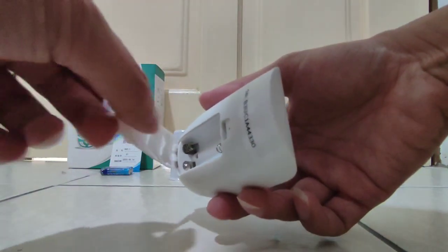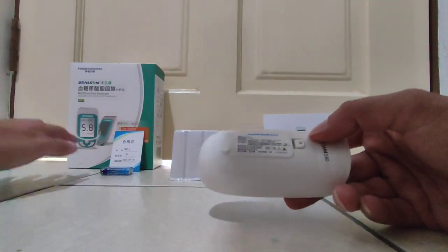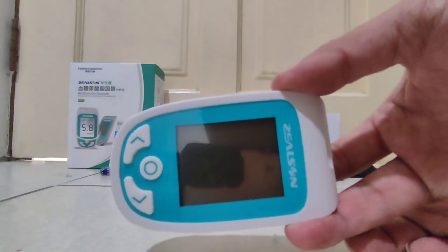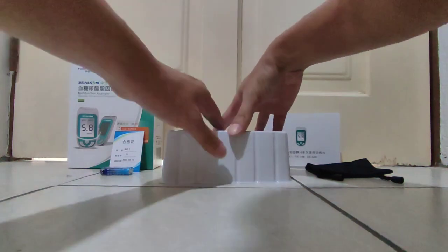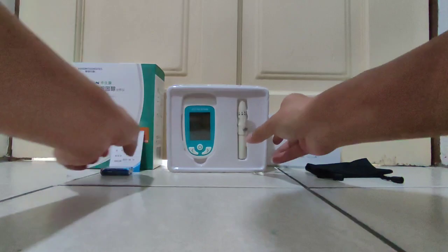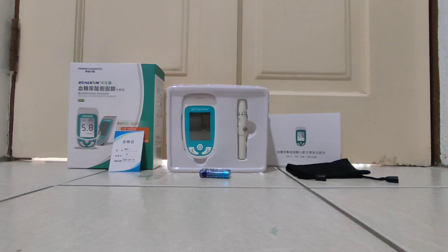We have three compartments. This screw is for this one. See, complete. Inside there you get all this. This is the full set of the multi-function analyzer — uric acid and cholesterol tester. Thank you for watching, guys. Please like and subscribe to my YouTube channel. See you, bye!